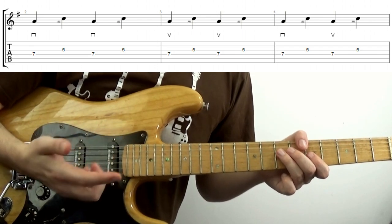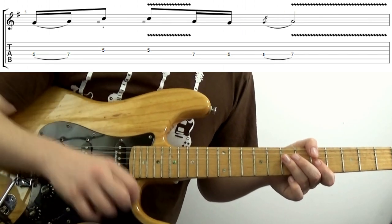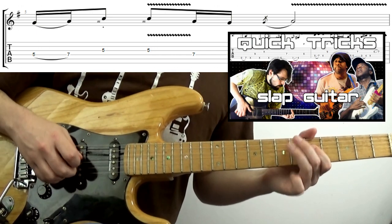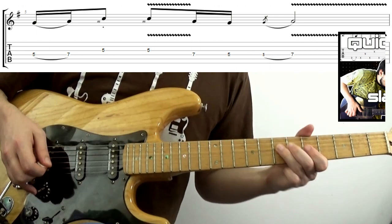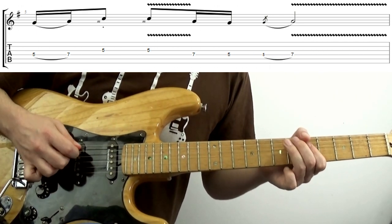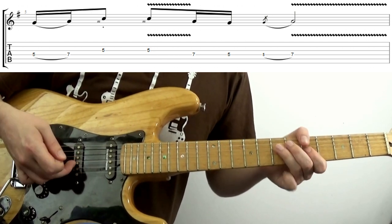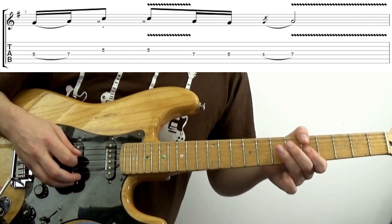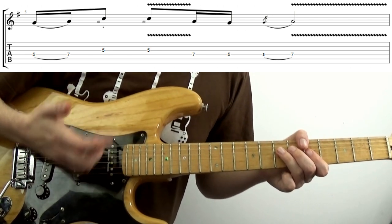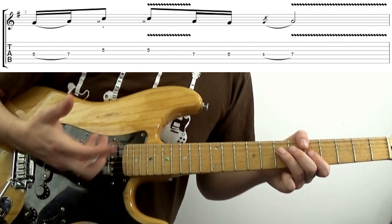Now we've got an idea of how to do it, where can we use this? Popping is a good application. It just gives a slightly different sound to using a pick all the time — really great in a longer, more dynamic solo.